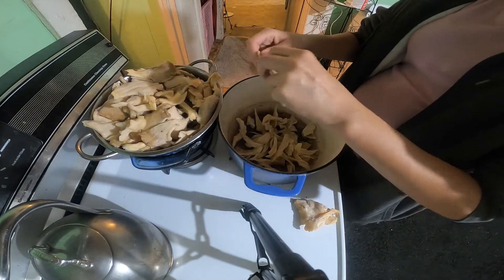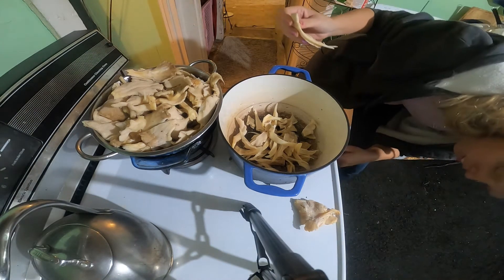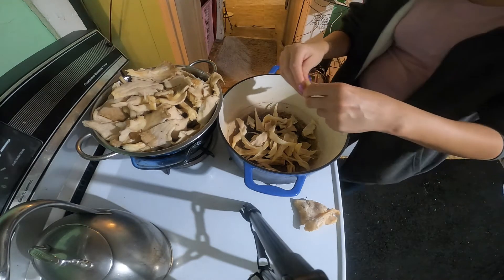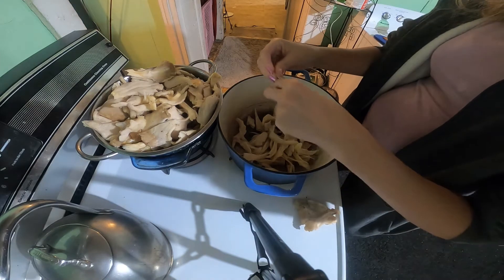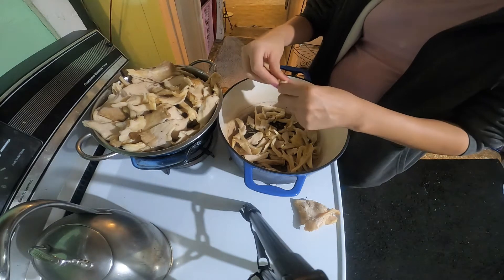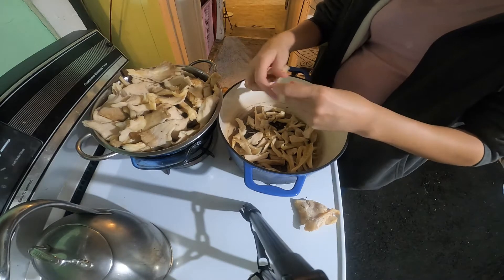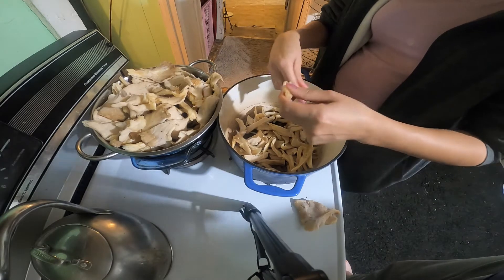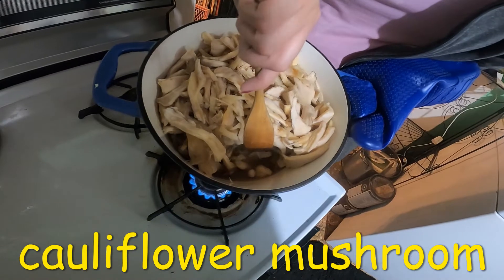I'm just going to continue to do this. Turn on my pan and get some of the moisture out of these — I'm going to turn it on about medium low to low so they'll release some of the water. I've been out of commission the last two or three weeks with a sinus infection. See all the liquid in there? That's what I'm trying to cook off right now.